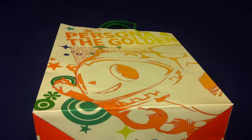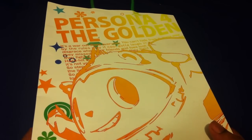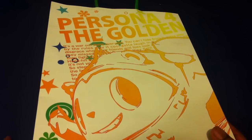I actually went to one of my stores where I pick up imports and pre-ordered a couple things. This is what I picked up. Because I pre-ordered, they gave me this Persona 4 Golden bag.